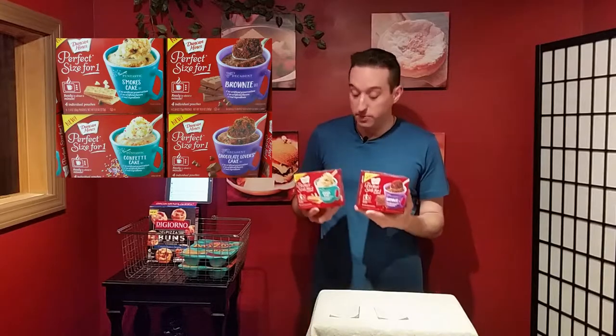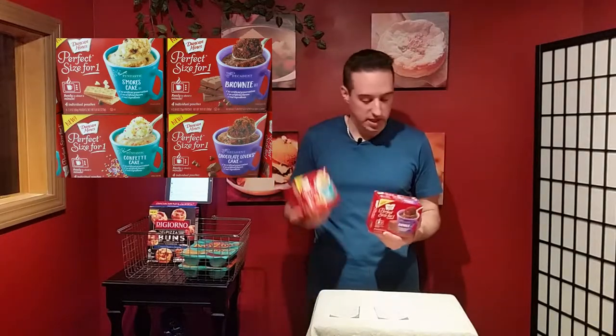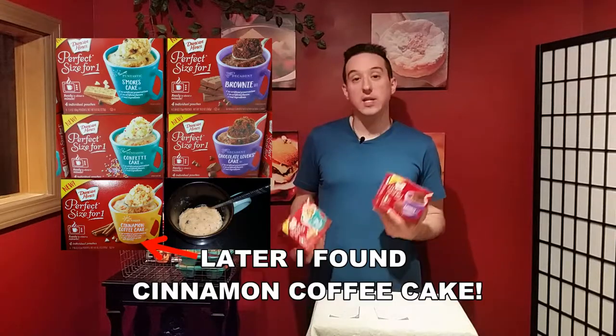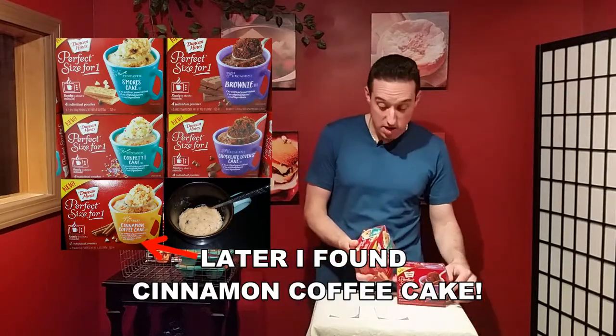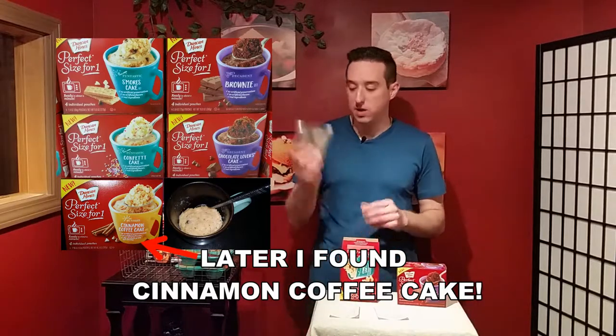I was walking through a local grocery store and I thought these were a pretty good idea. These come from Duncan Hines and are pretty much cake in a cup — not cupcake, but cake in a cup. There are four different flavors: I found s'mores cake, brownie, confetti, and chocolate lovers cake. You get four of these in a package.